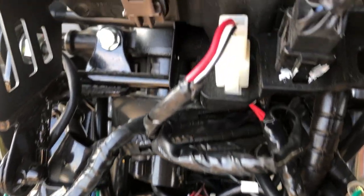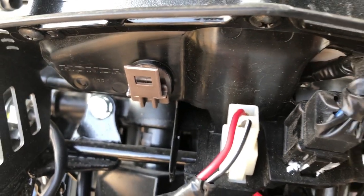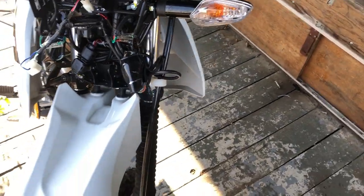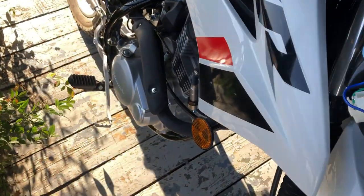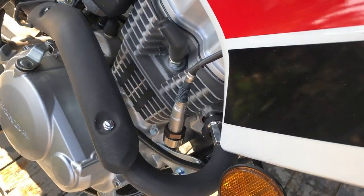Up here where that little brown tab is — if you guys can see that little tab — there was another connector there that wasn't being used. It was an auxiliary tab for another option, a light or something like that, and I used the ground on that side. So this O2 sensor is going to be coming off the main fuse from the bike.